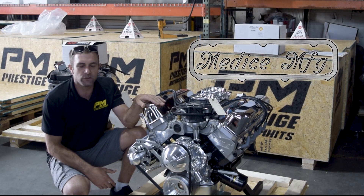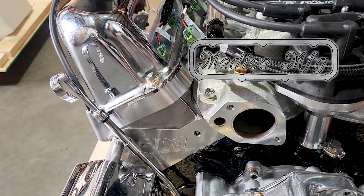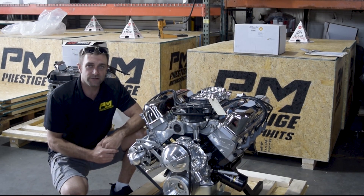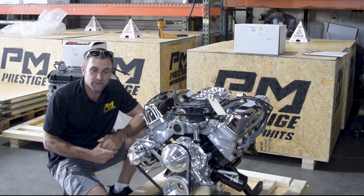Medice Manufacturing — some of you may know — they do a lot of valve cover adapters, so we can use FE valve covers on a small block Windsor base. They do them for a multitude of different applications, and they really work well. It's really nice working with vendors that have kind of the same core values that we do here at Prestige.